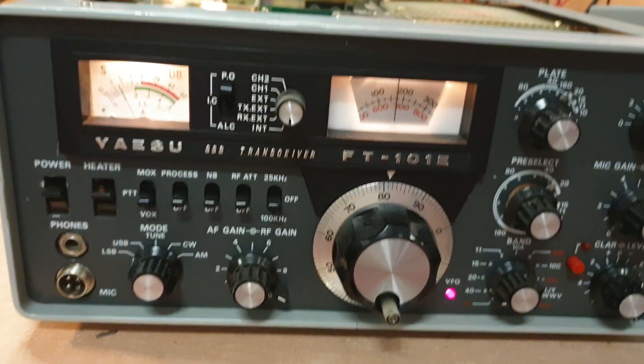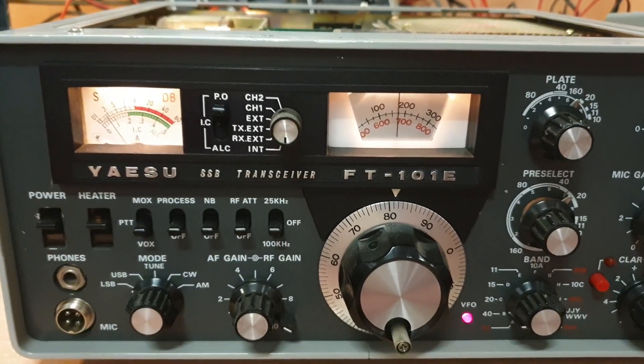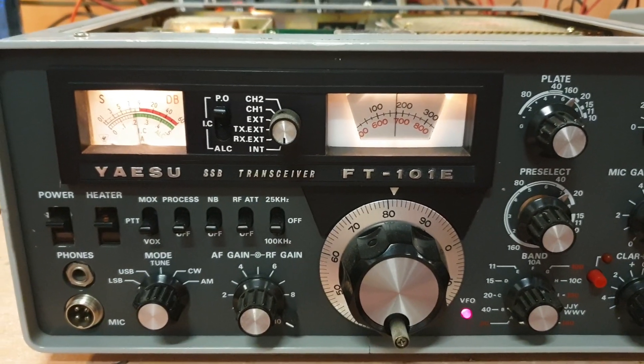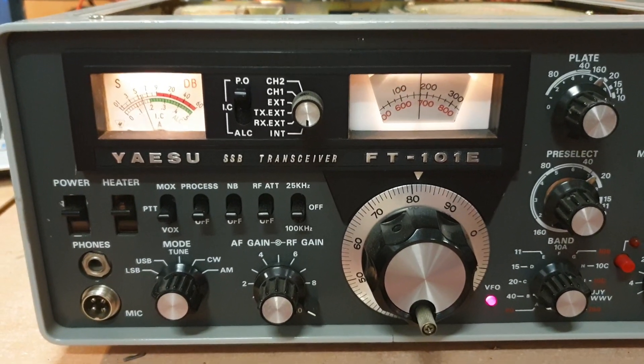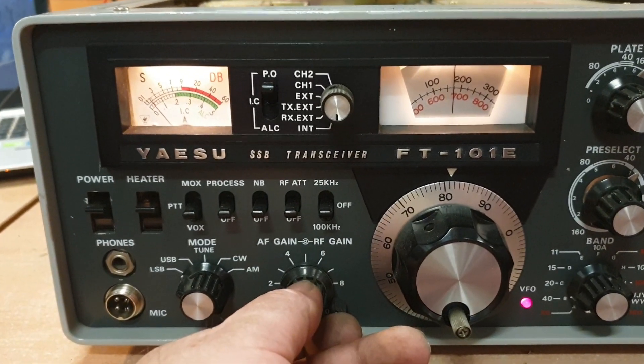This is an FT-101E that we've been working on for a while - changing boards out, having a bit of a play with, and getting nowhere. But we will. Just want to show the fault to a few of you because it's one I wouldn't mind some input on. Have a listen.